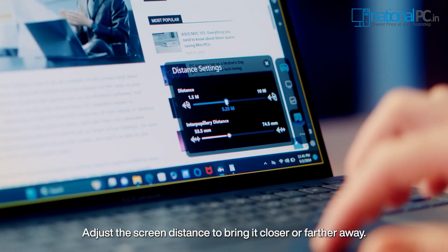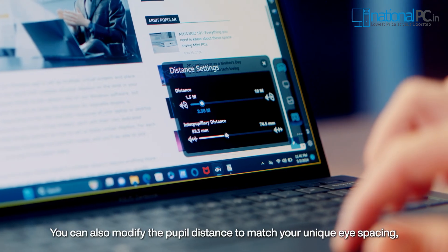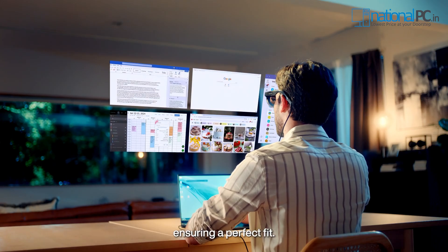Adjust the screen distance to bring it closer or farther away. You can also modify the pupil distance to match your unique eye spacing, ensuring a perfect fit.